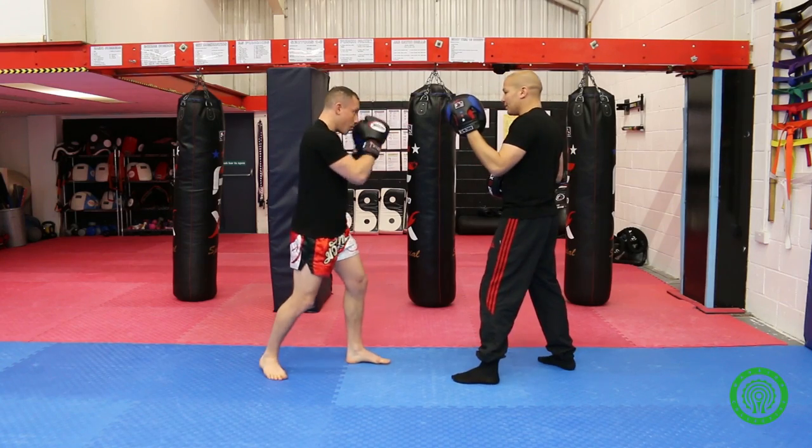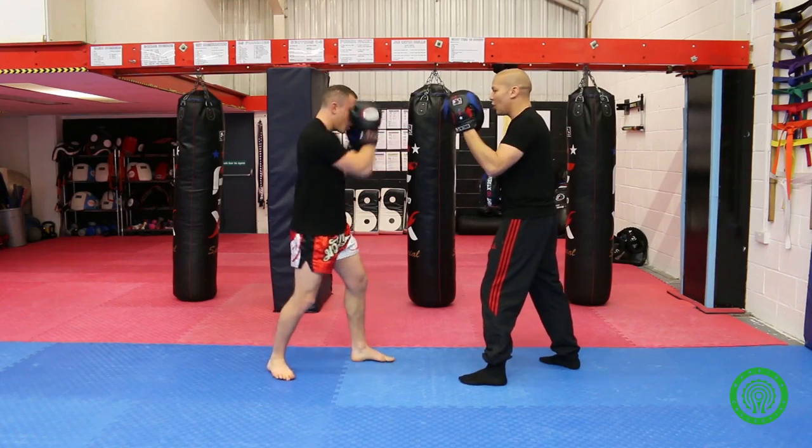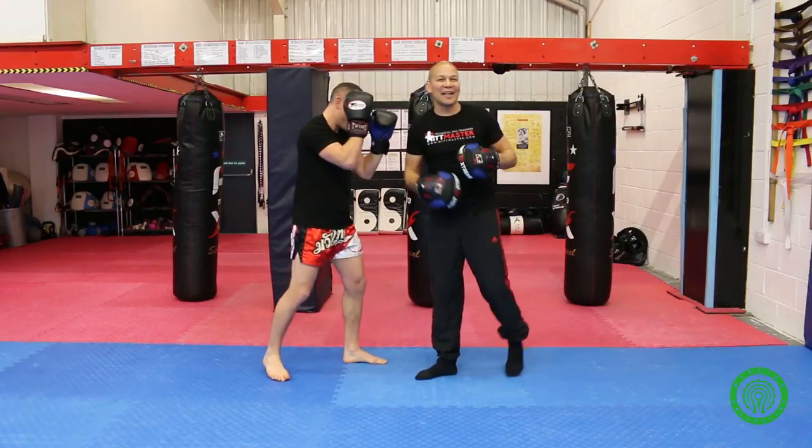Quick retraction — I check his hand comes back to his head; it doesn't drop. He can hook, and I can also throw the back fist pad on the other side to make sure that hand is up.